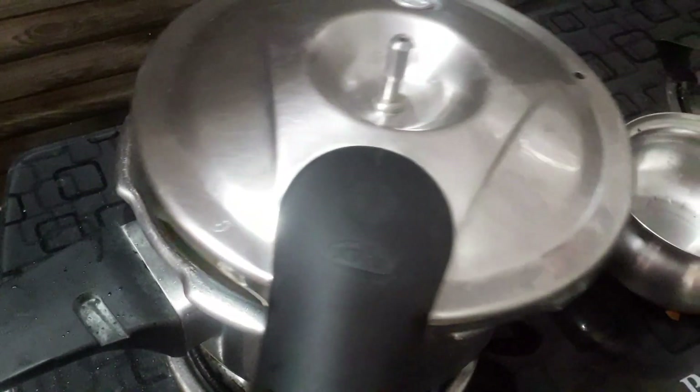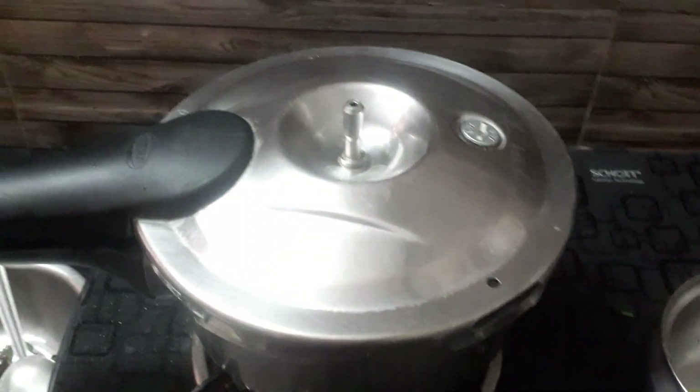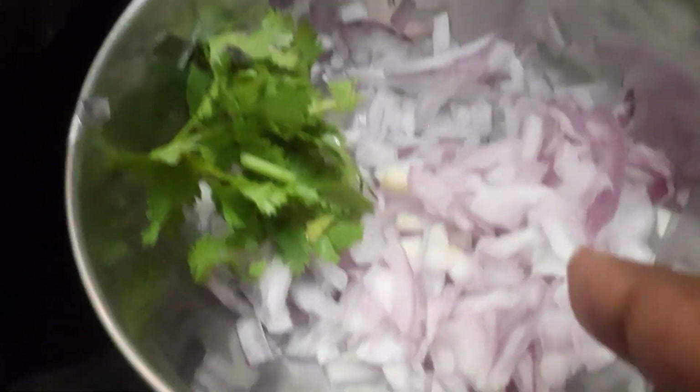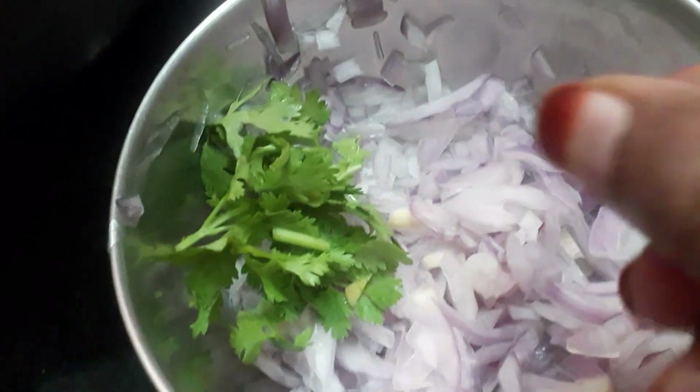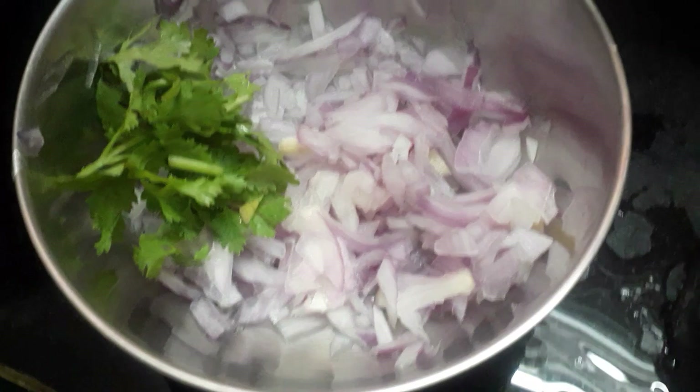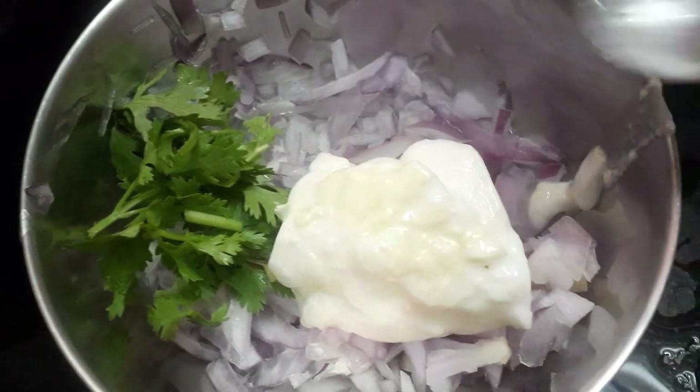Now let's put three green beans. When you are ready, you can add a small amount of honey. You can add the honey and if you want to cook this, add a little honey and give it a little honey.